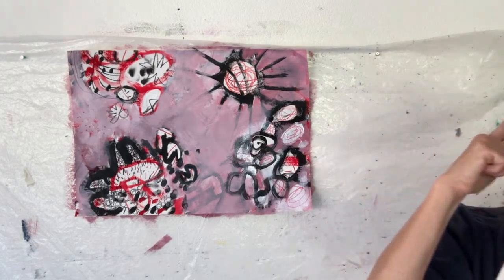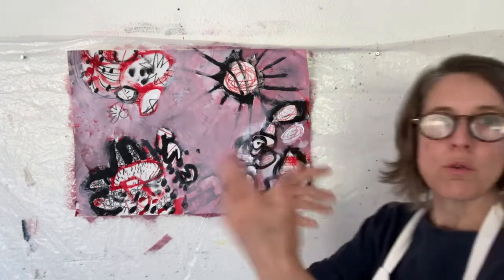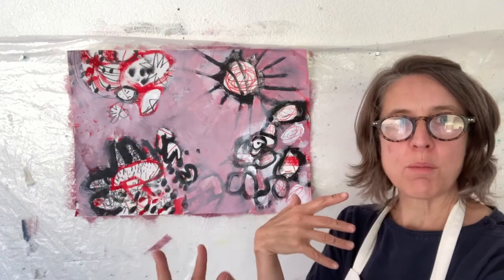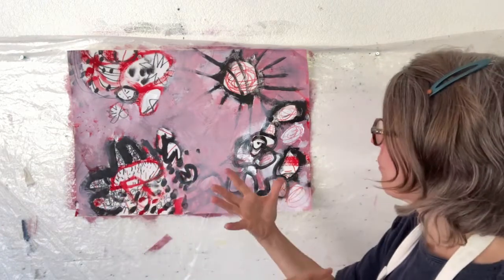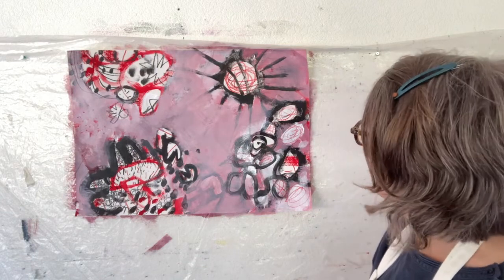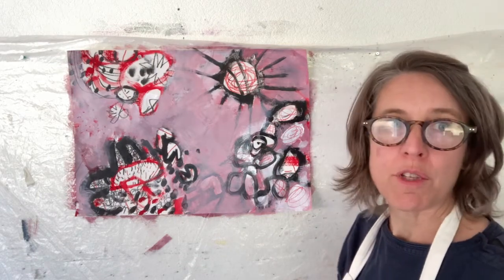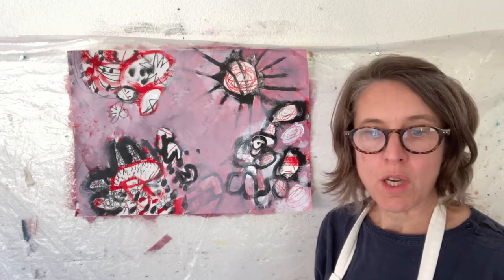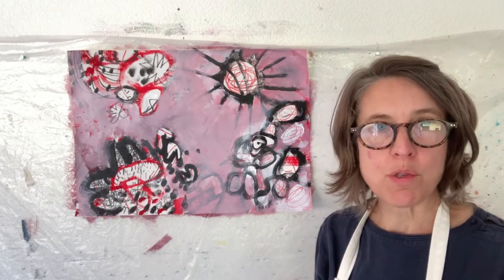Have some fun with this task — it's a really good practice to think about alternating between busying and quietening a painting. What we can cover up, what we want to reveal. As ever, do share what you do in the group. I look forward to seeing what you do with this task, and more of the little tiny books as well if you fancy doing some.